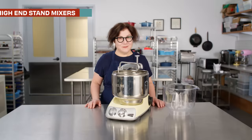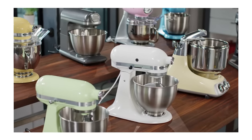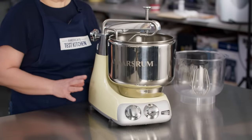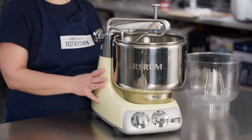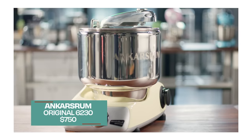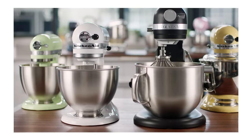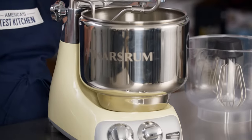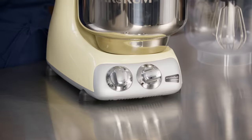Next up, high-end stand mixers. The Ankarsrum has been sold in Sweden and throughout Europe since the 1940s and is new to the United States. It has a radically different design from KitchenAid, which set the standard in the US. When we first got it out of the box, I did not know where to begin — after a lot of research and watching YouTube videos, because the manual was not that specific, I finally figured it out.